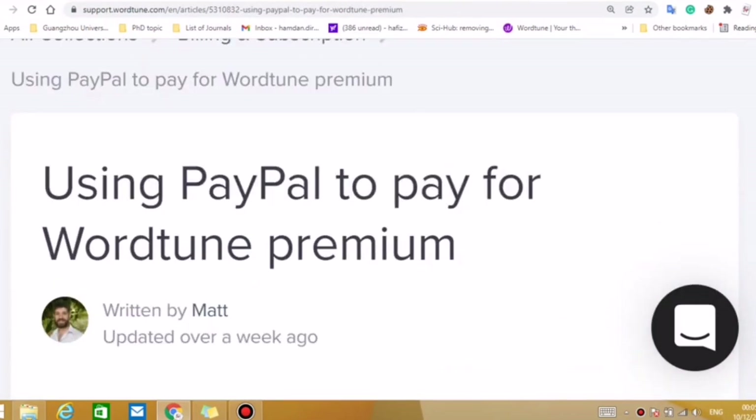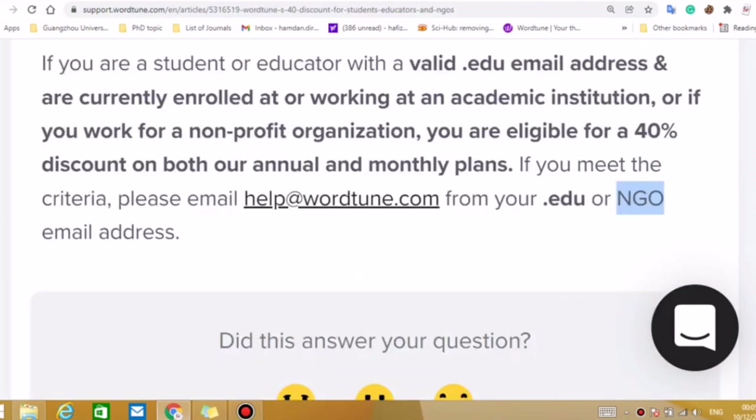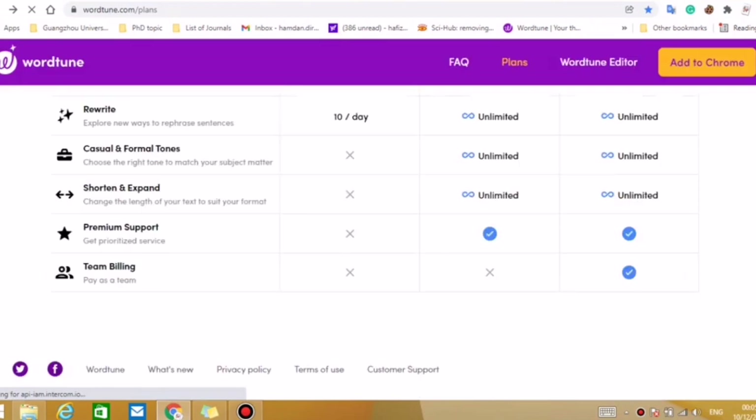Currently they accept payment using a debit card or credit card — no PayPal facility is available, but maybe in the future they will provide this opportunity as well. So currently you can use your credit card or debit card. I think this is a good opportunity if you are interested and want to buy the monthly plan or annual plan.